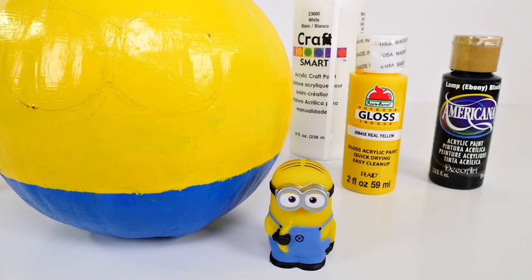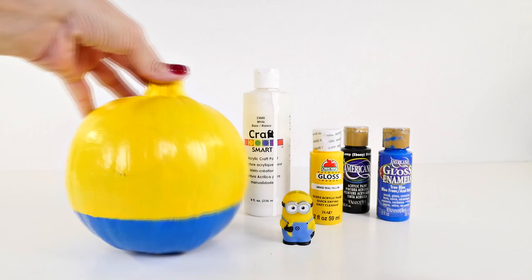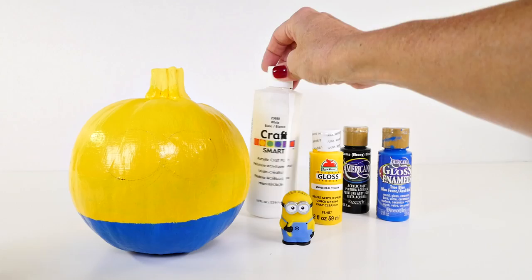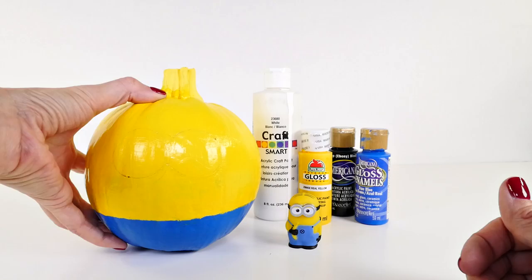Hey guys, welcome back to DCTC! Today I am going to be turning a regular old pumpkin into an adorable minion. This is a really fun project and you don't need very many things. I have a pie pumpkin that I got at the grocery store, some different colors of acrylic paint, and a little minion to use as my guide.